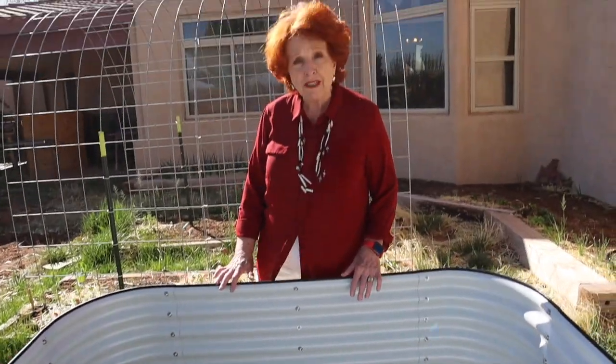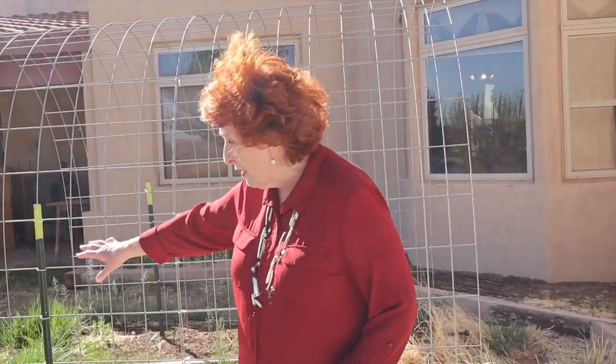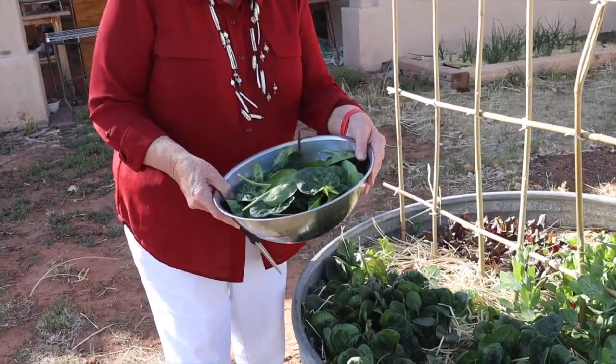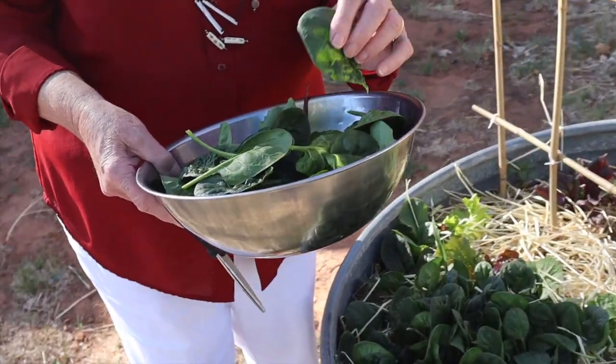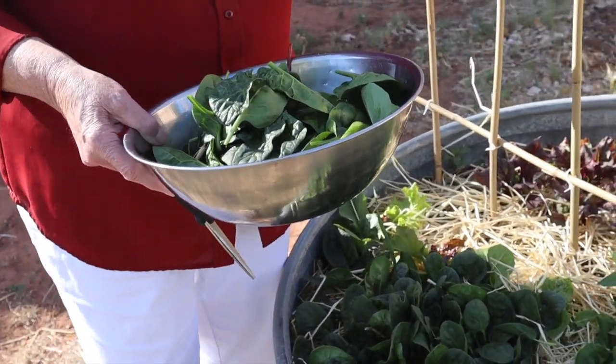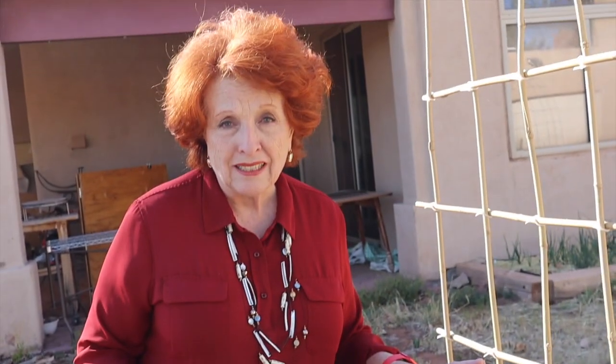We'll have this new one up and ready to go for some fall planting about mid-summer, along with three of its companions, and we're just going to put them right here. Here is today's harvest — enough beautiful fresh crisp spinach for supper tonight. This was an overwhelming success and we'll be continuing with these high raised beds. Thanks so much for joining us and we'll see you at our next video.